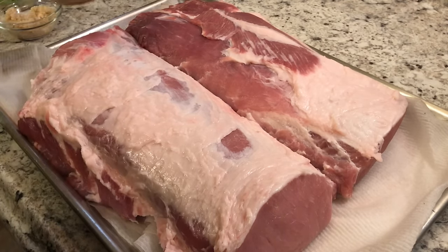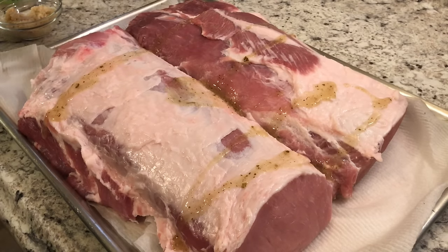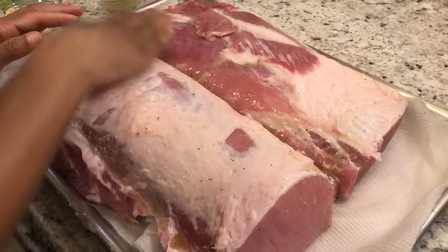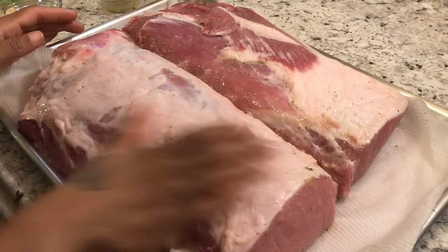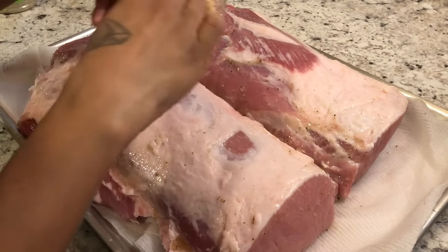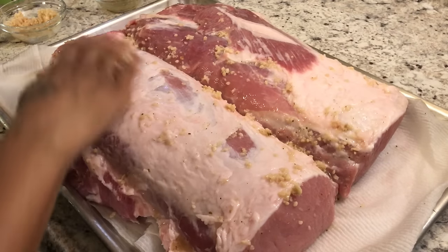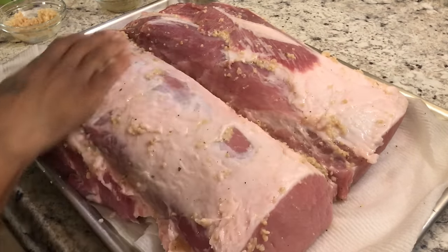First, we're going to take that Mojo marinade — I only have about three tablespoons here, so I'll use a little bit for this side — and rub it all over the meat. Have fun with it! We're going to do both sides. Then we'll take half of the garlic and rub it on this side as well. I'm going to let this marinate for about four or five hours since I'm cooking it today.